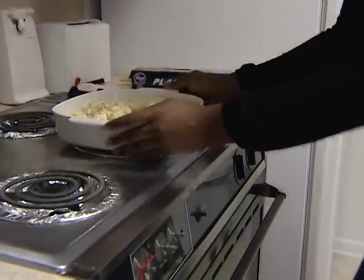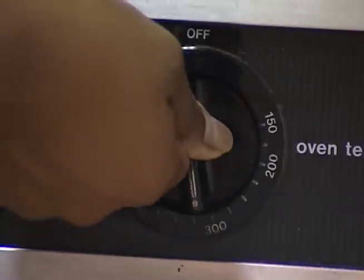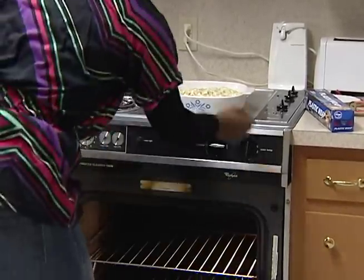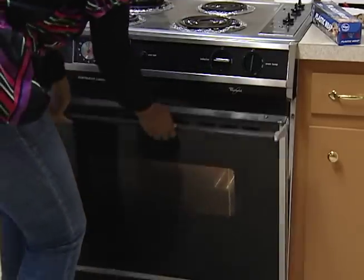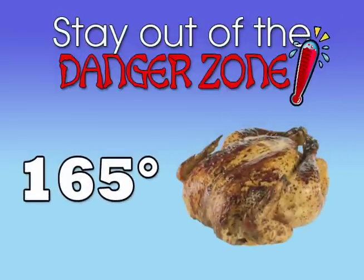Second, if you are cooking a dish that contains either meat or poultry, you need to cook it to a safe internal temperature. Do not partially cook the dish. If you are cooking chicken or turkey, cook it to 165 degrees Fahrenheit.